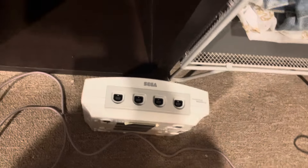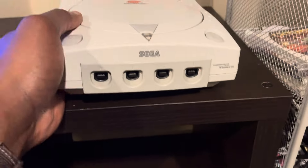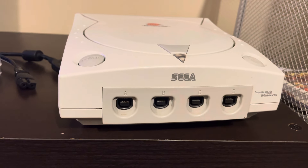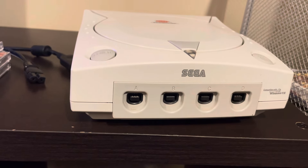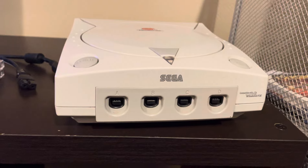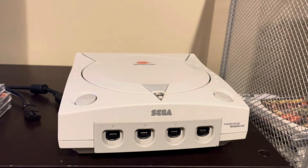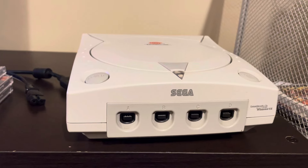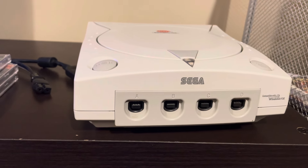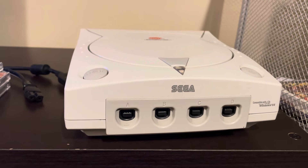Option one: attempt to fix it myself by buying the parts to replace the fuse. Option two: take it somewhere and pay someone to fix it. Option three: just buy another console. The funny thing is I actually had two Dreamcast consoles, but I traded away a complete-in-box one earlier this year — and now I really could have used that. When I look online for Dreamcast consoles, the prices are going back up. I was seeing them go for around $85–$99, but now they're averaging $115–$120.